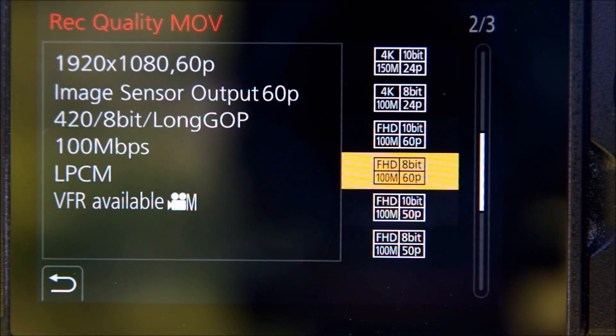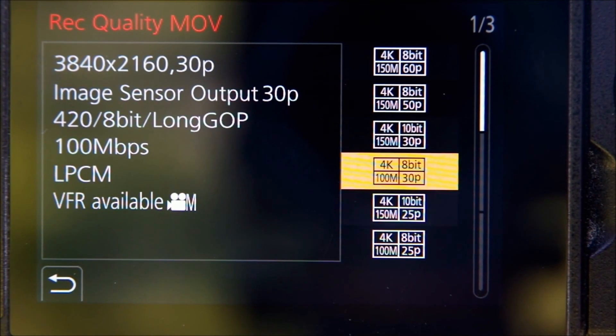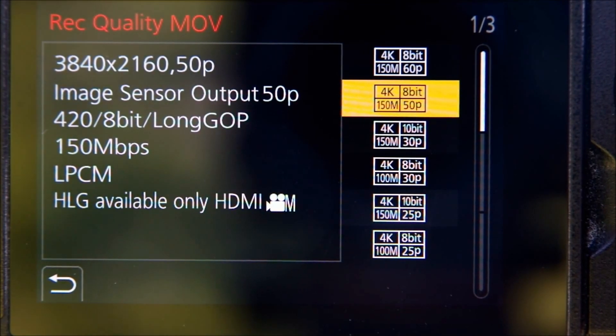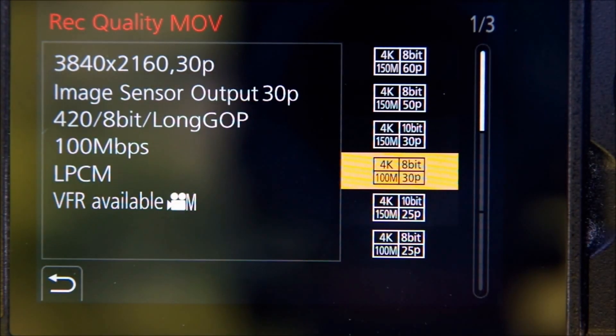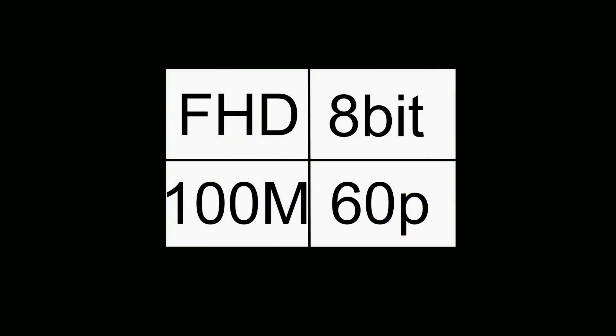First you need to make sure you're using a recording format that supports variable frame rate. Go into the video part of the menu, select record quality, and you'll find a whole bunch of options. They don't all support VFR, but the info on the screen will show you which ones do. I would like to tell you this was based on my extensive knowledge of the world of video, but the truth is I saw this option recommended by some other YouTubers and I decided to go with it. I'm no video expert, so you might want to do some research of your own to be sure you select the one that best suits your needs.